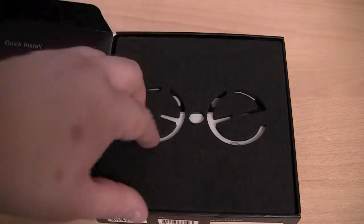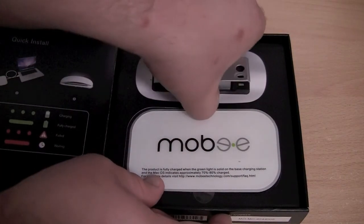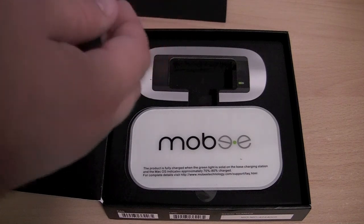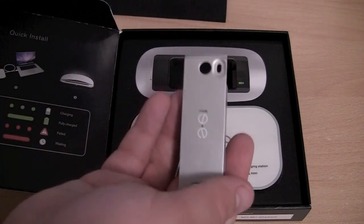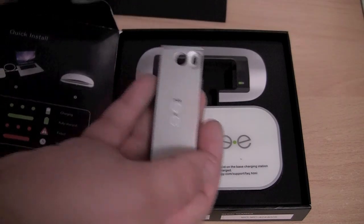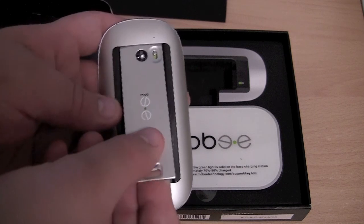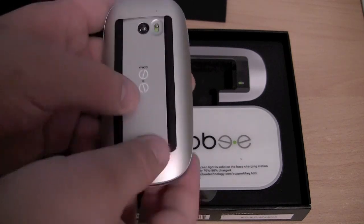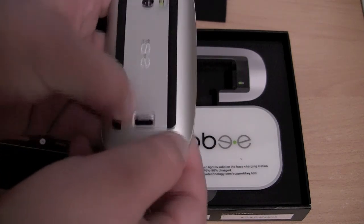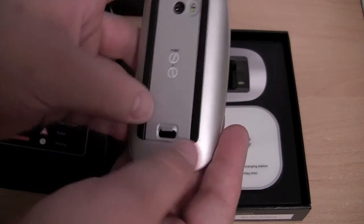So now let's see the actual device. I would like to remove the battery pack first. It looks quite nice. I have a Magic Mouse here and I am going to show you how I insert it — basically how you would insert the back of the mouse when the batteries are usually in there, and it clips in.